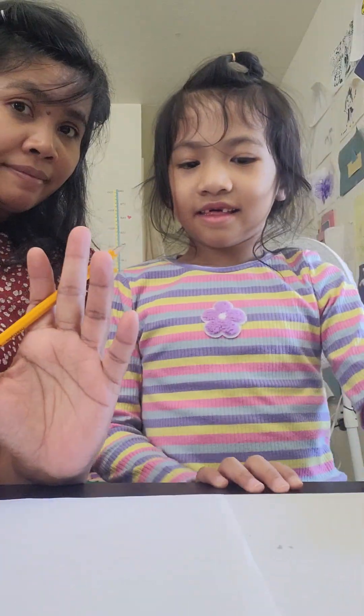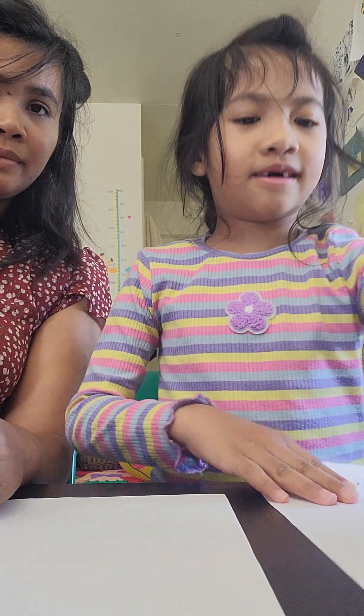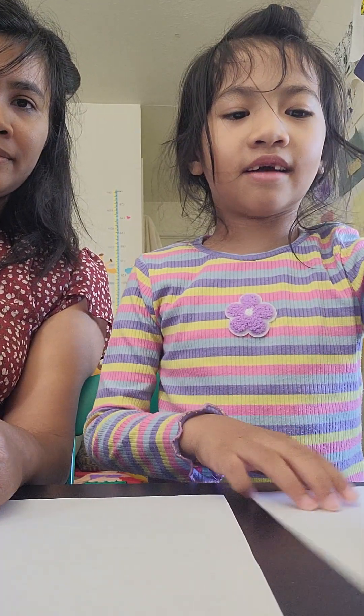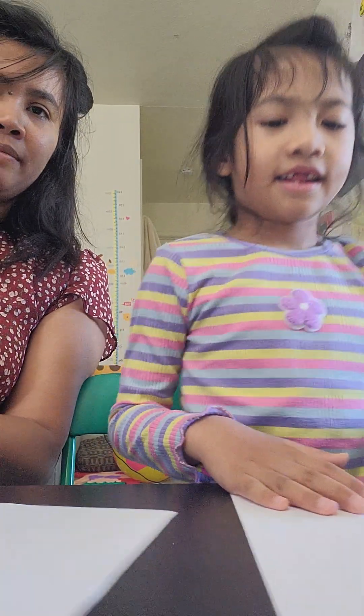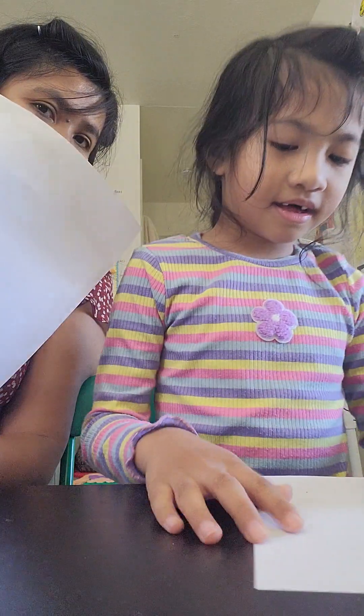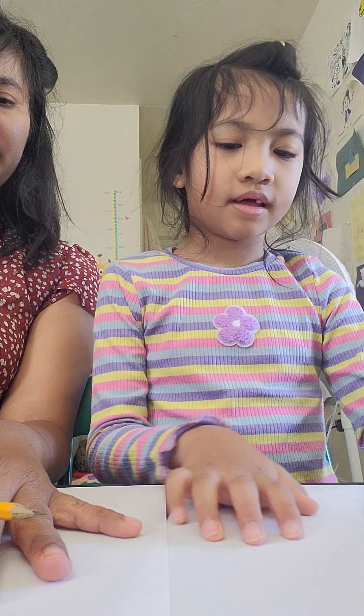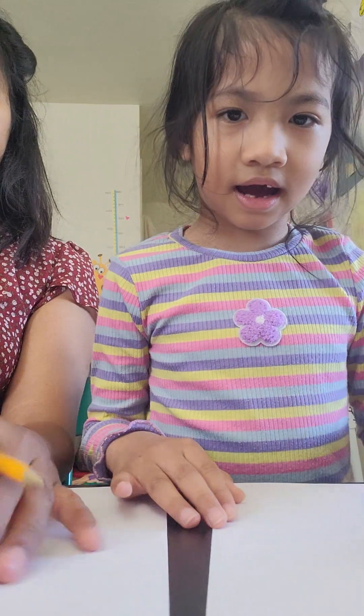Hi guys, so we came to our tender, so we are drawing our eyes. It fell over. So this is our paper and we have a pencil.